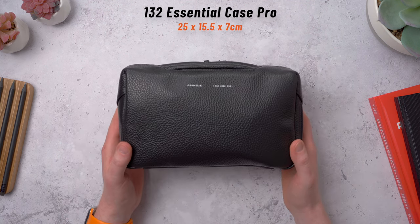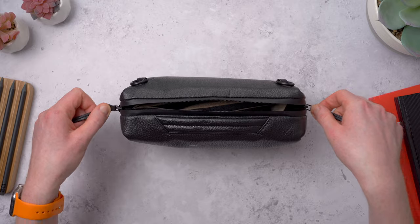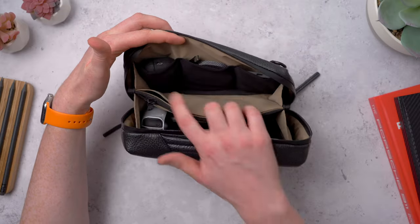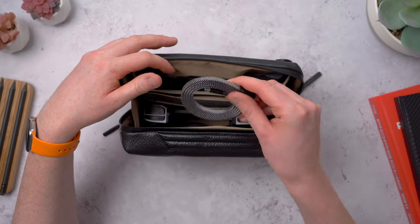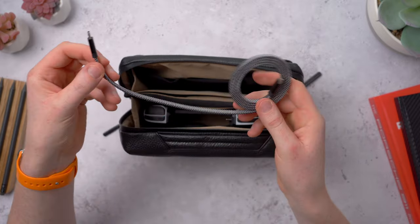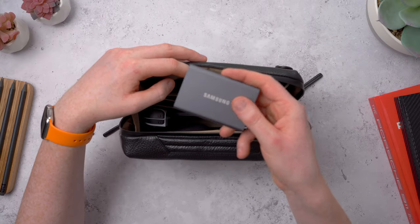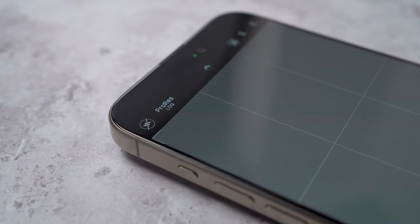Next up, the 132 Essential Case Pro. This is larger at 25 by 15 and a half by seven centimeters, with even more space for your tech across two big compartments. The back compartment has an extra divider perfect to slip your phone into, plus three black pockets. I've got the AirPods in one; in the middle is a CMAG cable by MagTame — it has magnets running through it so it always stays flat and stuck together. Then here I've got a Samsung T7 SSD, a two terabyte drive, which I use when shooting in ProRes log format on the 15 Pro which can eat through internal storage pretty quickly, so an external drive is a must.